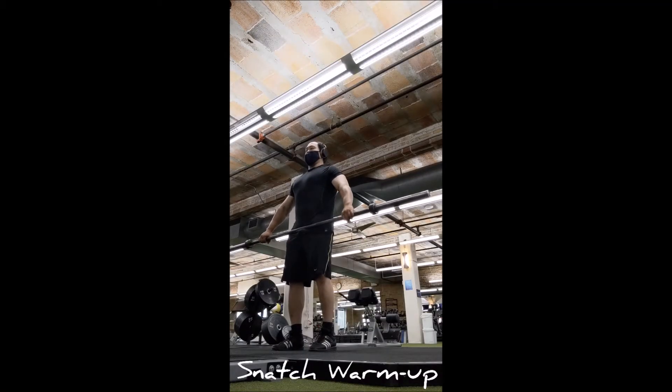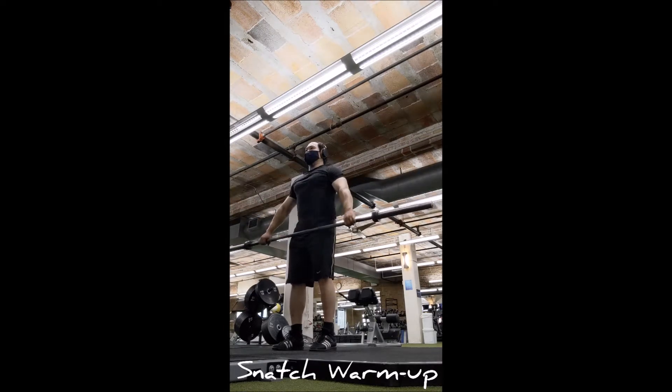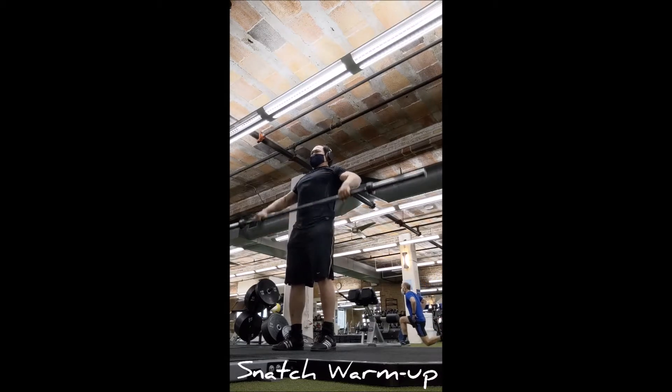Welcome back — it's time for a Pounce for Purrs workout and we are switching programs. I decided to go back to an old Olympic routine that I really enjoyed running before, to concentrate on the competition lifts and see where it goes.